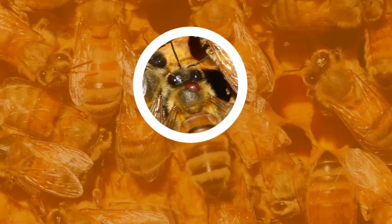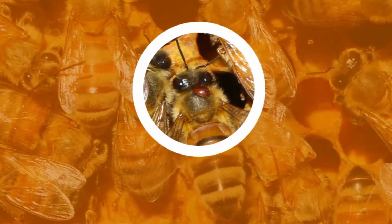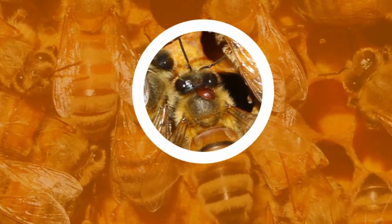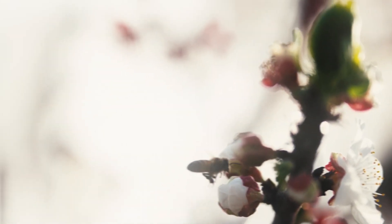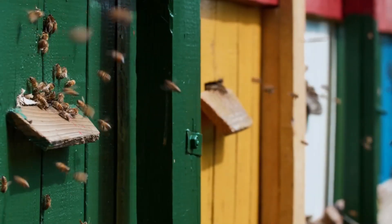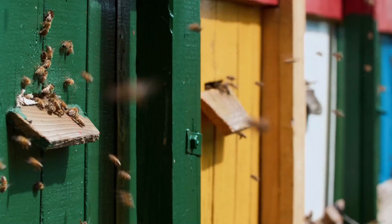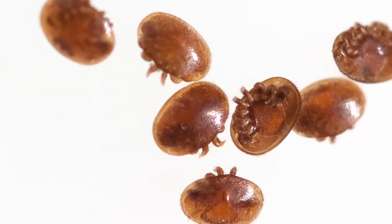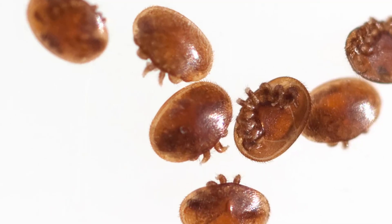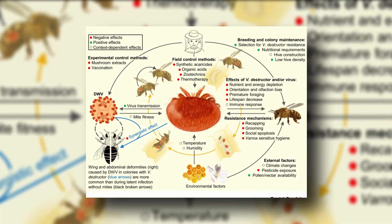Here's where it gets interesting. During the summer months, your honeybees unknowingly let varroa mites sneak into the hive — and the main chauffeur is the drones. As drones visit other hives, these mites catch a ride and move from bee to bee and hive to hive, spreading their unwelcome presence. The real trouble begins when the varroa mite population skyrockets, usually around August. We've got all the methods you need to know to detect and control these pesky invaders.